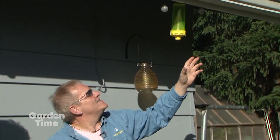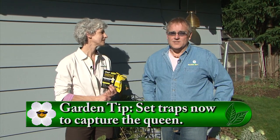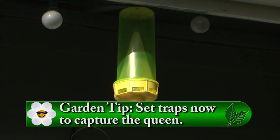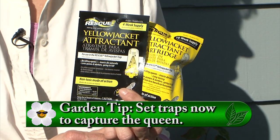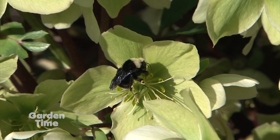Tip of the week: it may seem odd, but now is the perfect time to put out wasp traps because the queens are just emerging to look for new nesting places. Clean all old traps and put in new pheromones. These attract only stinging insects like yellow jackets and wasps — not beneficial insects like honey bees. For maximum effectiveness, hang several traps around your garden.